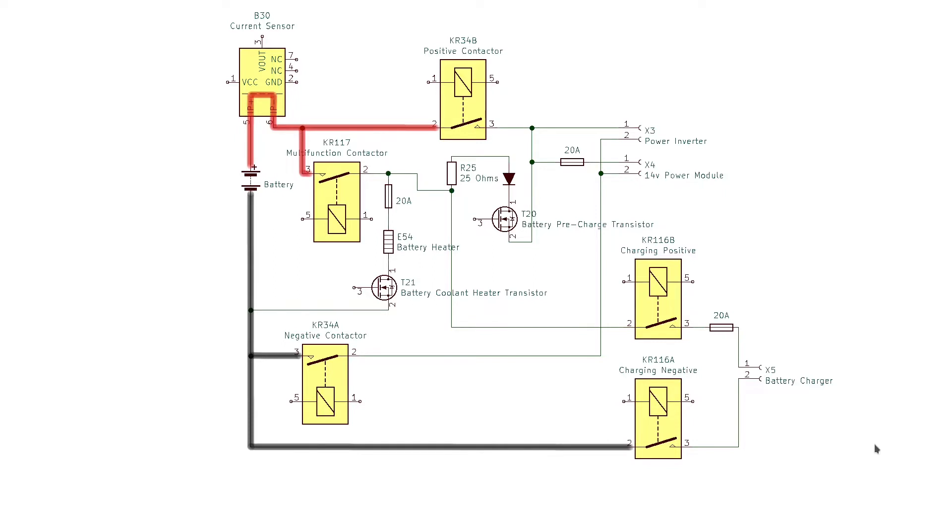When the vehicle is parked, all of the contactors are normally open to ensure that no high voltage leaves the battery pack. But when the user connects the J1772 cable to charge the vehicle, there are a lot of things that need to happen for the charging to start.